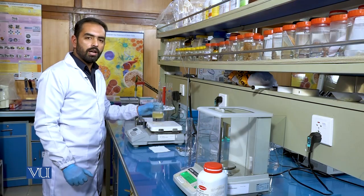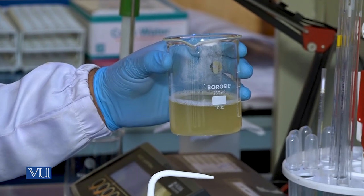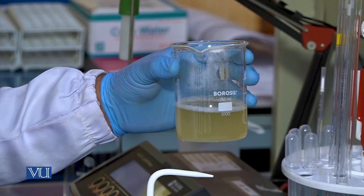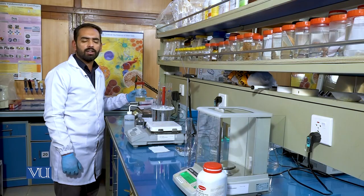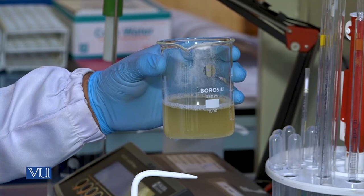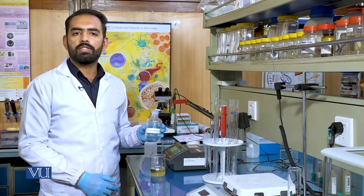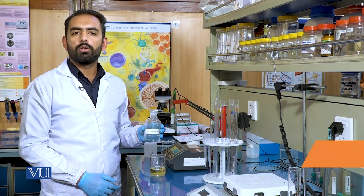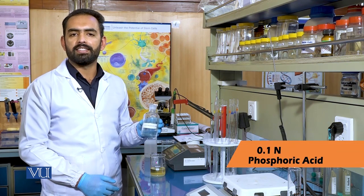After stirring, we will adjust the pH of the potato dextrose agar media to 5.5 in order to enhance the growth of fungi and to slightly inhibit the growth of bacteria that are commonly found as environmental contaminants. We will adjust the pH of the solution by adding 2 to 3 drops of 0.1 normal phosphoric acid.